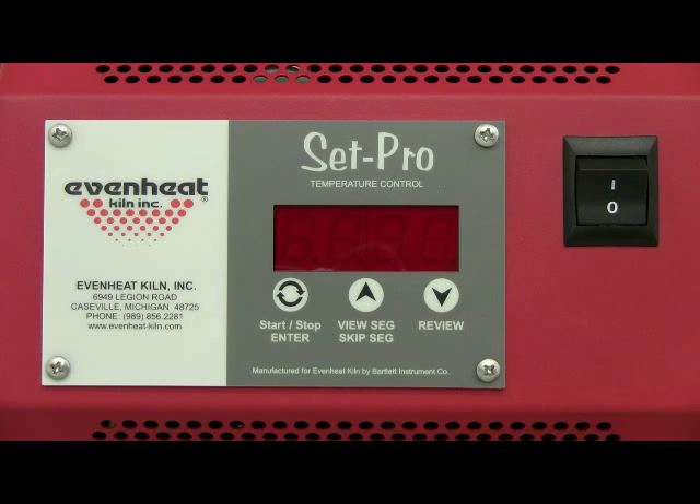This video presentation illustrates programming the EvenHeat SetPro control for glass fusing using the GlassExpress programming process. GlassExpress programming allows the artist to easily program a glass firing by simply choosing the coefficient of expansion of the glass, the desired firing style, and the firing speed. It's quick and easy and gives accurate and consistent results.